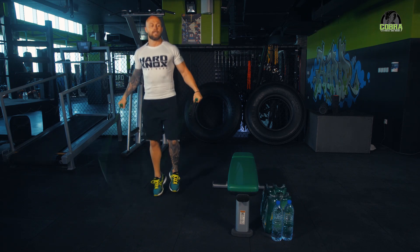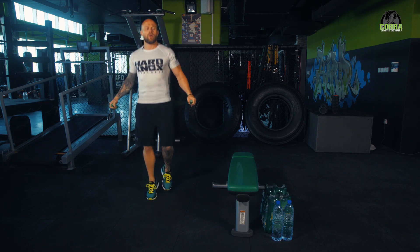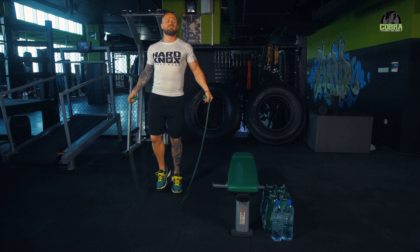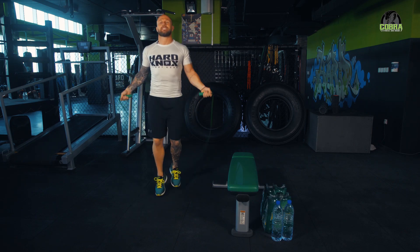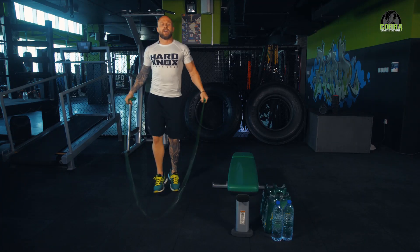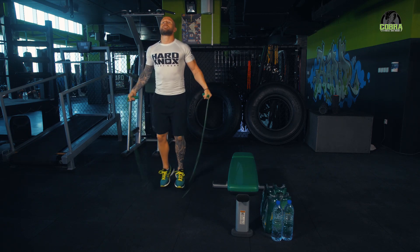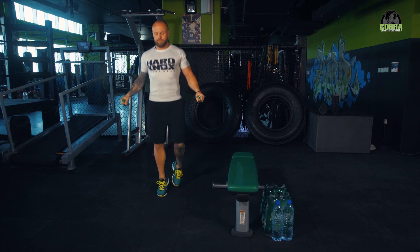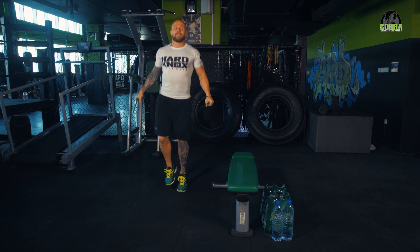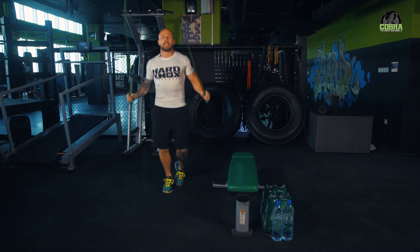We'll skip for another minute, get nice and warm. A lot of pulling muscles today - not all pulling muscles, sorry. We're supersetting with pulling muscles and then smashing shoulders, so a bit of a mix-up, give the triceps a bit of a rest, give the chest a bit of a rest. We have 30 seconds left - if anything, you guys will be getting good at skipping. 10 seconds left, we will get started.